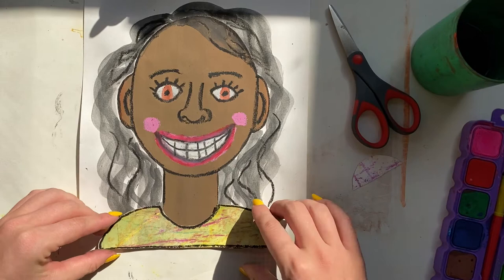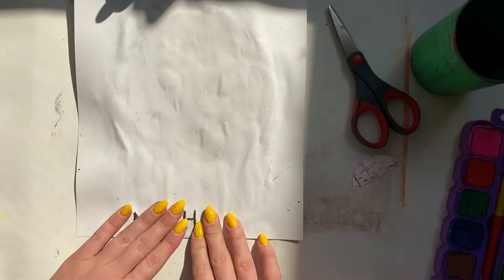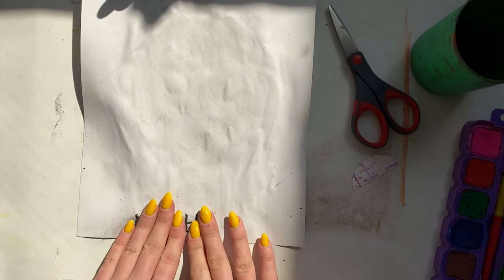When gluing, your goal is to line up the bottom edge of your shirt with the bottom edge of the paper. Then turn it over and massage again, making sure the shirt can grab hold to the background.